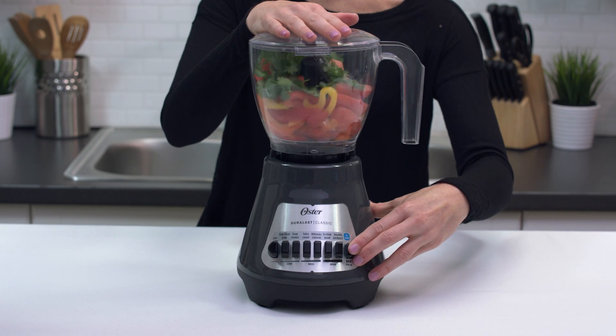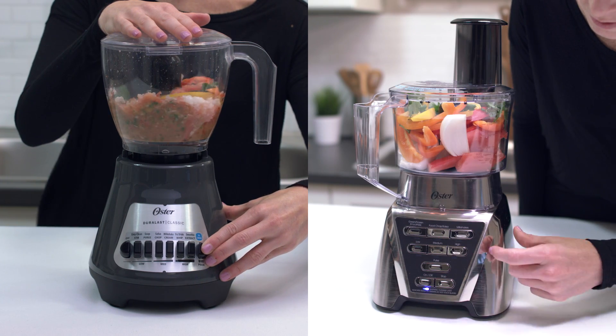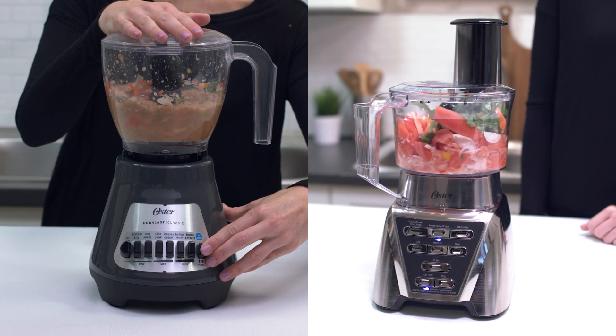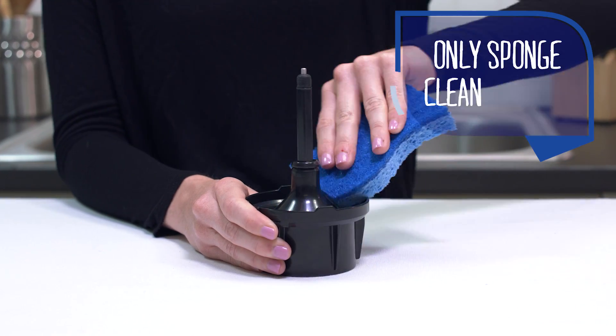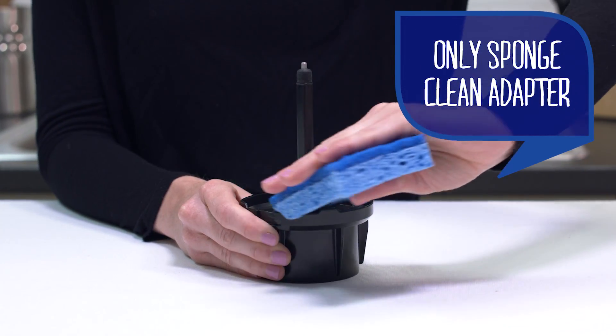The food chopper attachment is compatible with the Oster Classic series blenders, and the food processor attachment is compatible with the Oster Pro series blenders, which have the extra wide blade system. The food chopper or food processor adapter should only be sponge cleaned — never immerse it in water or place it in the dishwasher.